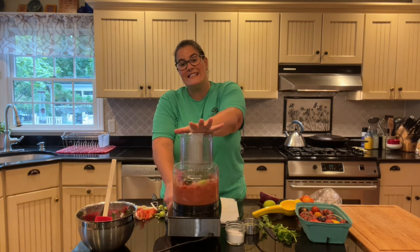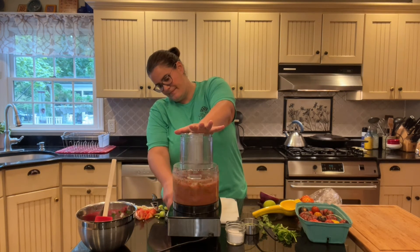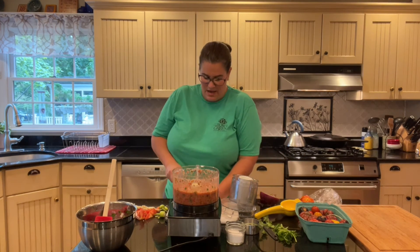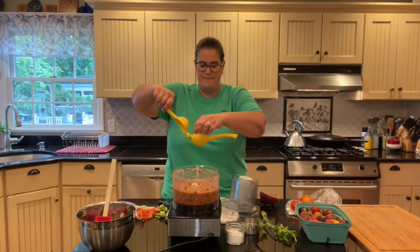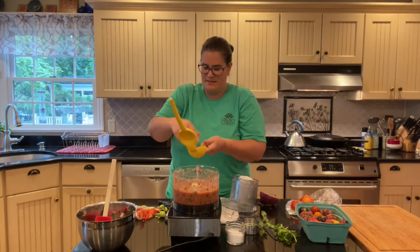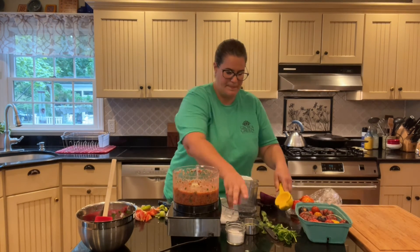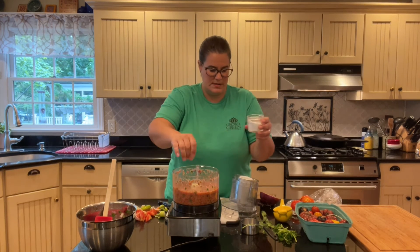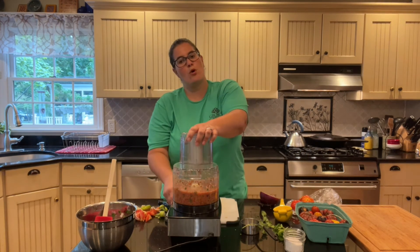You can feel everything kind of breaking down automatically. Now we just have to add our lime juice and a little bit of salt. I'll squeeze my lime juice right in there — oh man, I cannot wait to have this. Then a little bit of salt. Give it one more whirl and it's done.